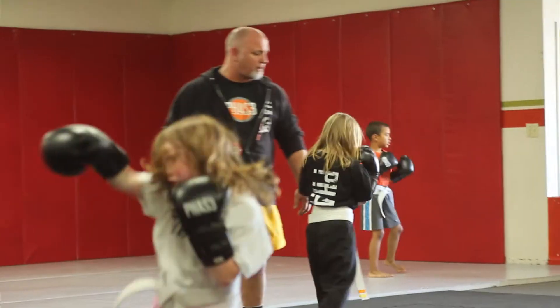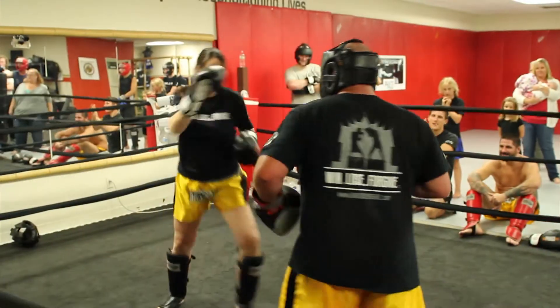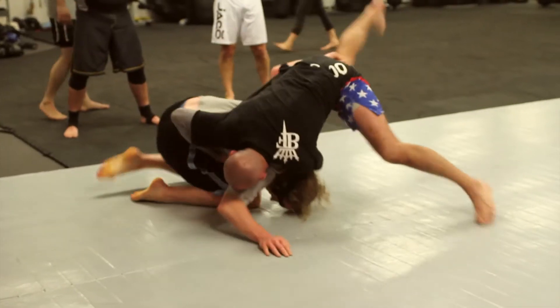I want to introduce you to a limited time offer we have going on. It's the Phase 3 Summer Passport, and what that is is something that's going to offer you three months of unlimited training in kids programs, adults programs, kickboxing, competition or grappling — and all of that at a really, really deep discount. We want to make it easier for you guys to try out the magic of what we're doing without all the hassles.